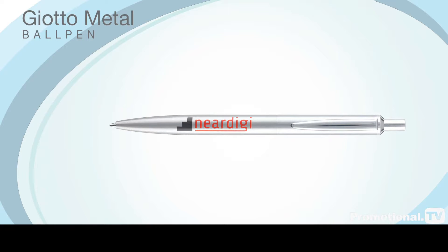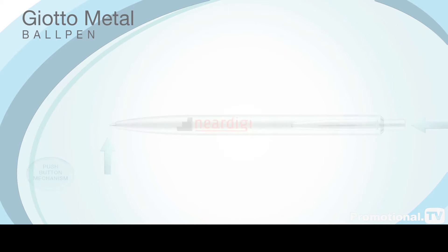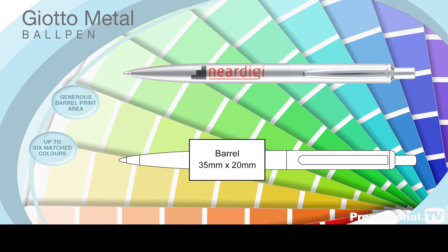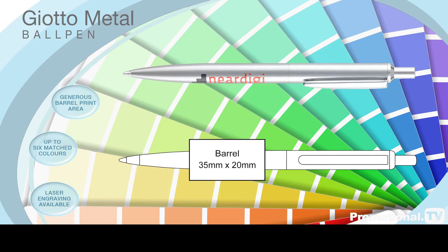The Giotto metal ball pen, as with the Giotto metal pencil version, operates on a push-button mechanism, and the barrel is suitable for printing your advertising message in up to six matched colours. If you require a more classical style of marking, we can also laser engrave the barrel or upper part to your requirements.